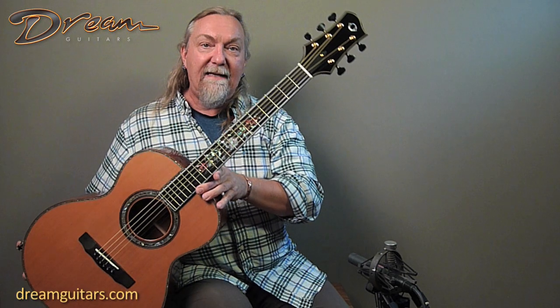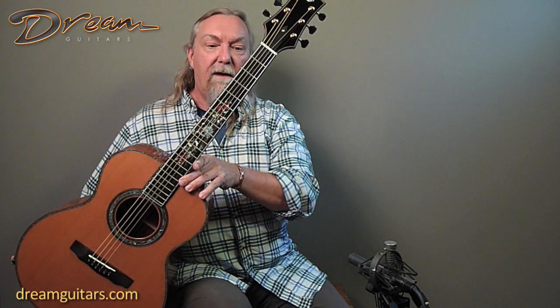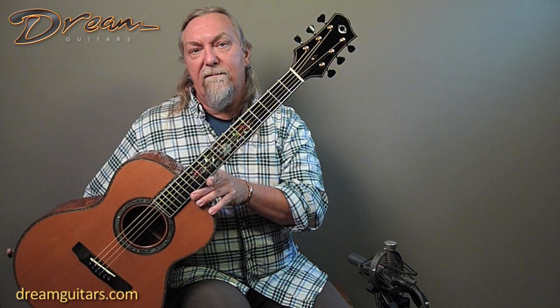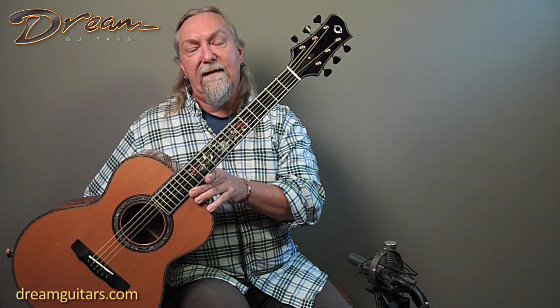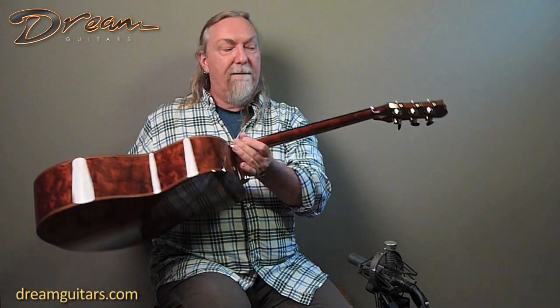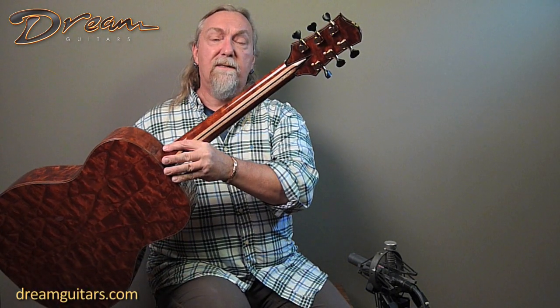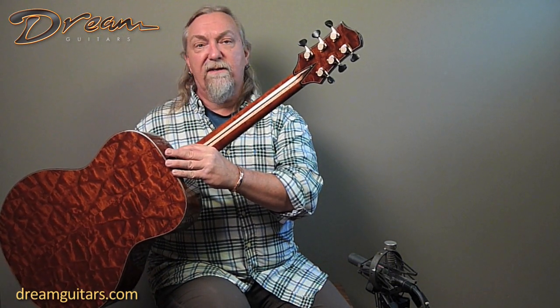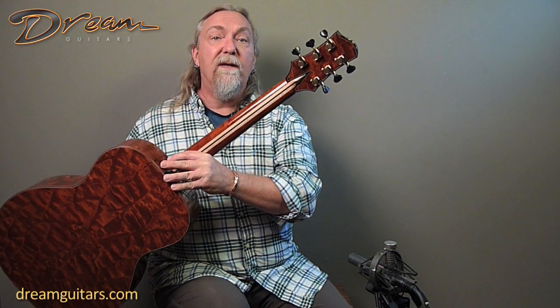And then a really amazing inlay — this is done, I believe, by Larry Robinson — amazing colors. A lot like we recently sold the 1600th guitar from James, and this is very similar to that in style. And then it's got his multi-piece neck, which is both stable and gives longevity to the guitar, but also just feels great and makes it work really well for tunings.